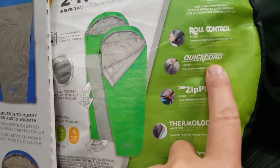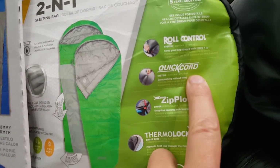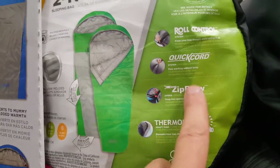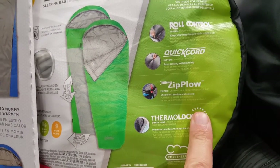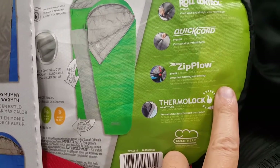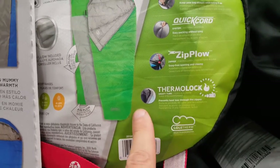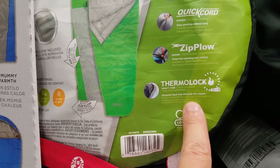It has roll control to keep your bag straight while rolling it up. Quick core is meant to make the mummy bag zipper snag-free when opening and closing, though it just seemed normal to me. Thermal lock is designed to prevent heat loss from the zippers.